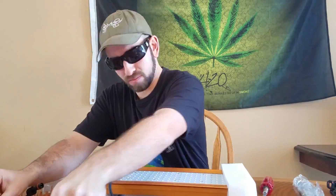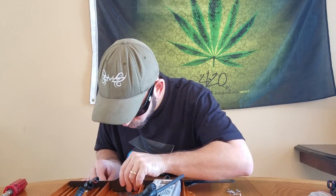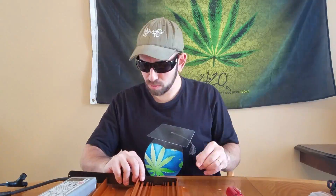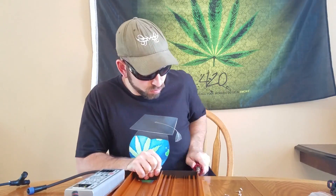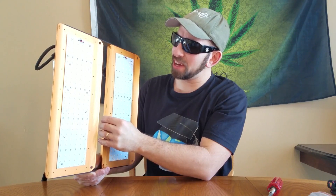And now it needs to be assembled. That wasn't so bad — that was actually a very easy assembly. I even had a bunch of the screws leftover.